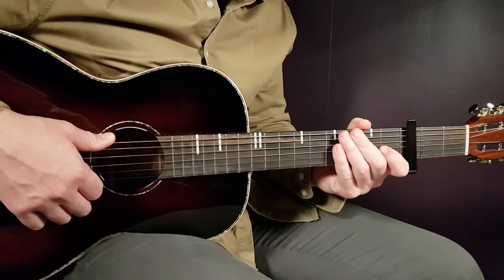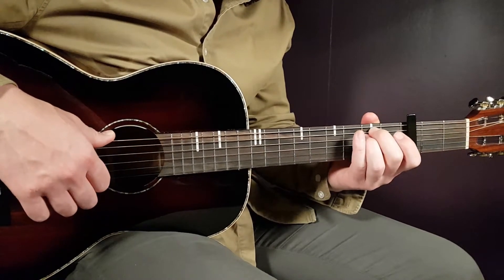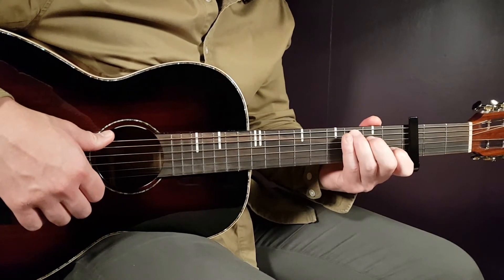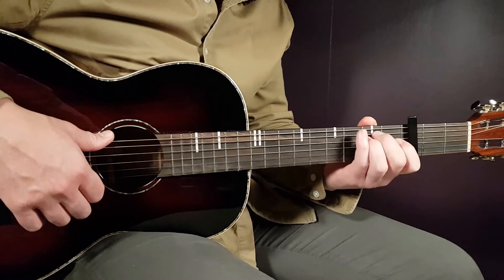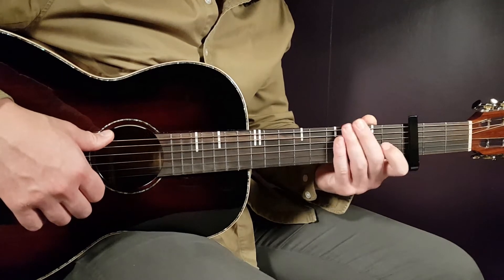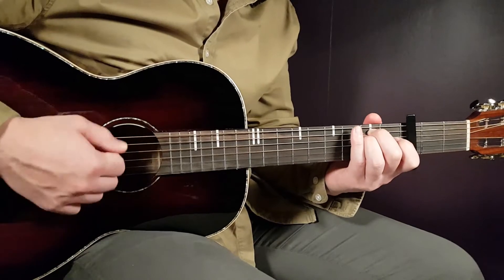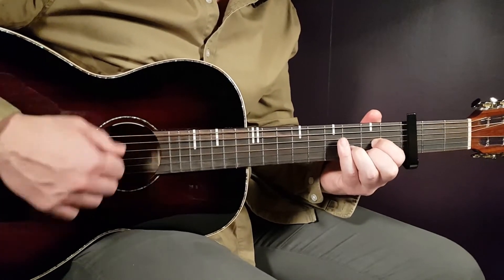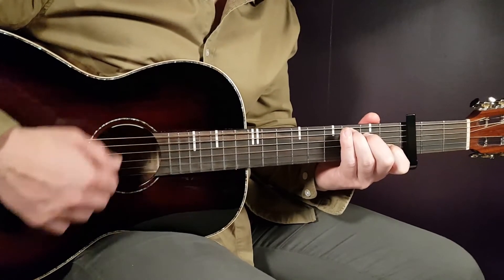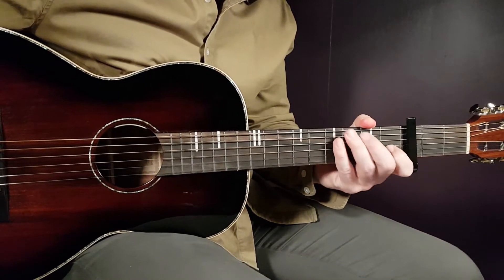When you finish the first verse, you're at the pre-chorus. There you're going to play E minor two times, then D two times, and C four times. So: E minor two times, D two times, and C four times — and that was the pre-chorus.